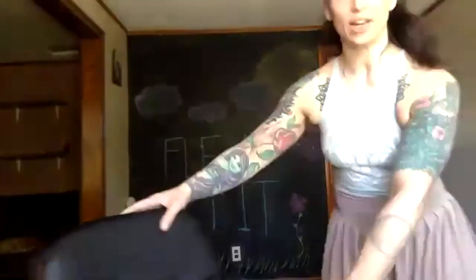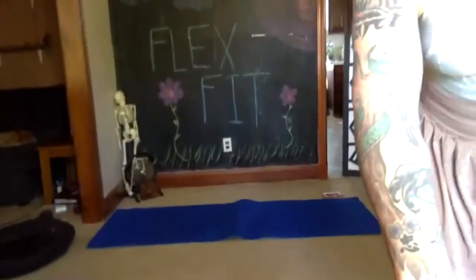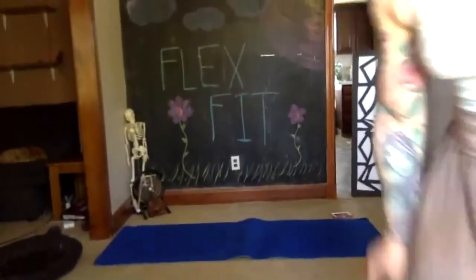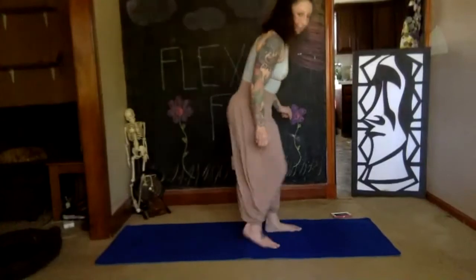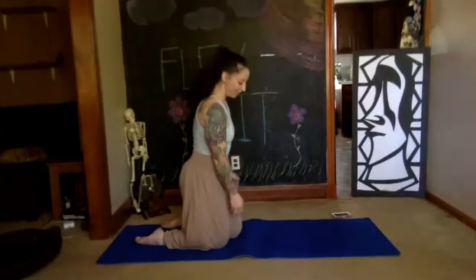Today we're going to be doing all my favorite downward dog exercises. You just need your yoga mat and your body, and that's it. But remember, if it feels terrible you don't have to do it. If your body is like "I've had enough of these reps," you don't have to do all the reps, just do as many as you can. Make sure you're able to breathe.